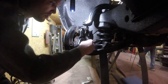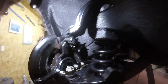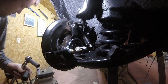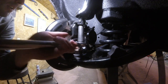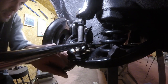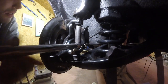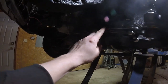Then you just turn the nut until it lines up so you can get the cotter pin in. For the upper ball joint, according to my research, I'm going to torque it to 50 foot-pounds and then just line up the cotter pin area.